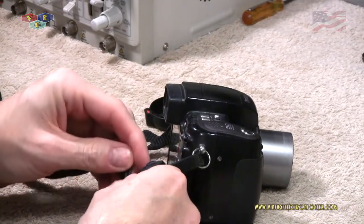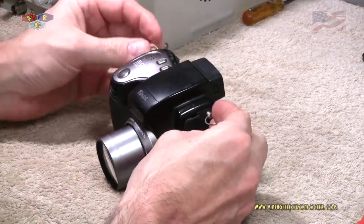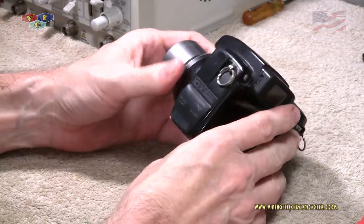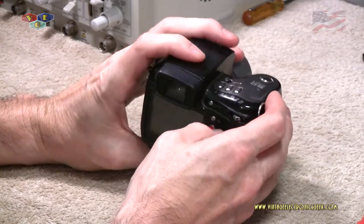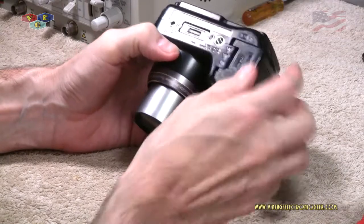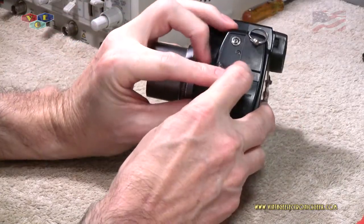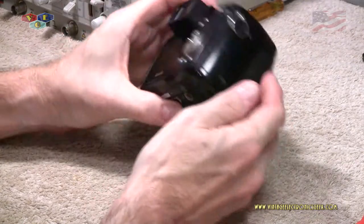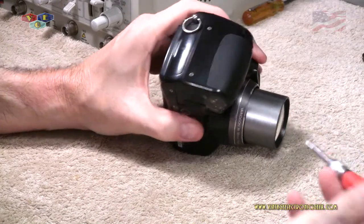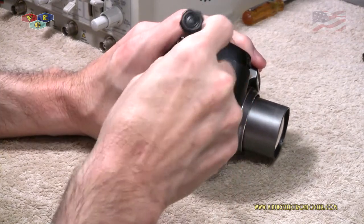The first thing we want to do is probably get rid of this strap — I hate these straps. I've taken the liberties to remove the strap and also the lens hood cover so we don't have anything bouncing around in our way. We have a handful of screws right here — four on the outside, one here, one here you can't see, and two right here. The bit on this is a PH00, Phillips head size 00, or double-ought.